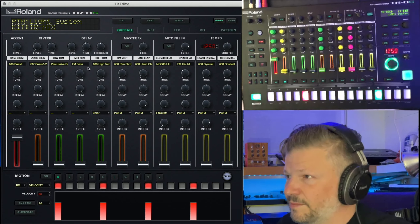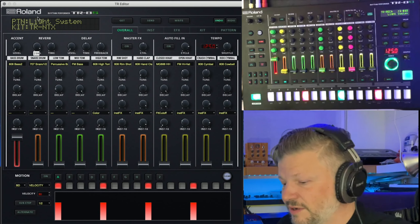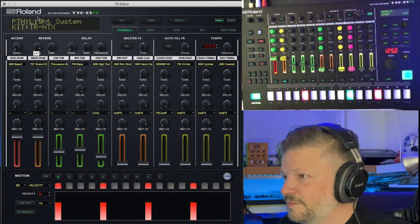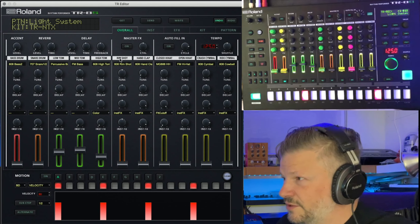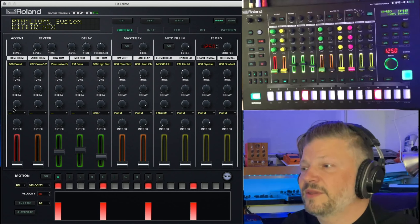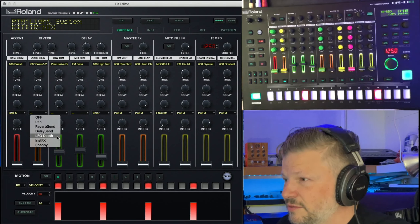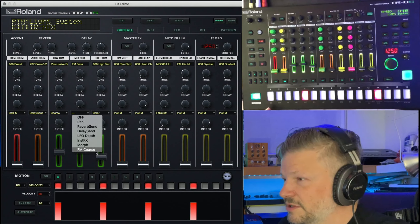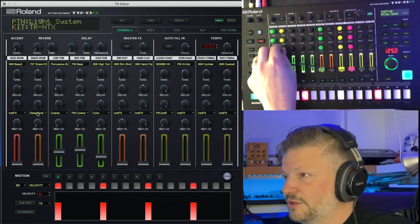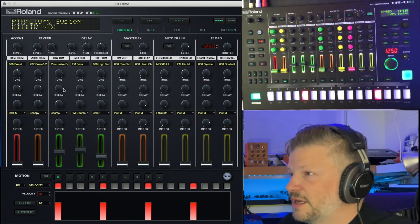You've got the level for accent, reverb level — bring it up and you get reverb depending on what's playing — and the reverb time, delay level, time, and feedback. For each sound you can load it, click on it, and adjust tune and decay. One really cool thing is you can quickly assign a knob to pan, instrument effect, delay send, or course tune — really efficient and fast.